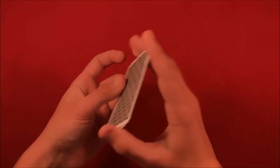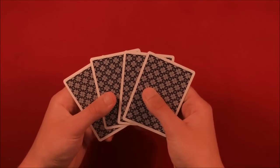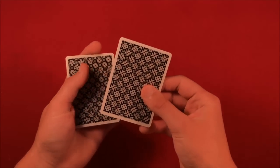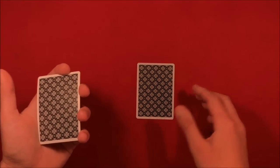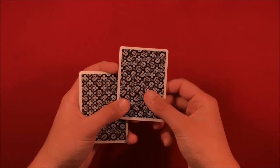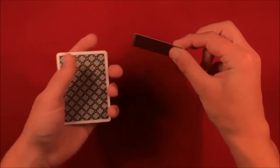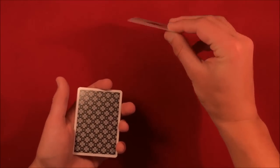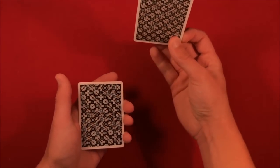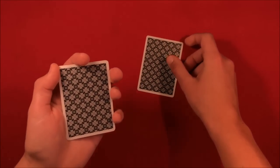From here you can have the spectator shuffle the deck, because order doesn't matter. They give it back and they can pick any card. Let's go through the different scenarios. Say they pick the ace of clubs — you don't even know what card they're picking. They take the card out and here's the move: the spectator takes out the card, looks at it, and will likely give it back to you without twisting it.